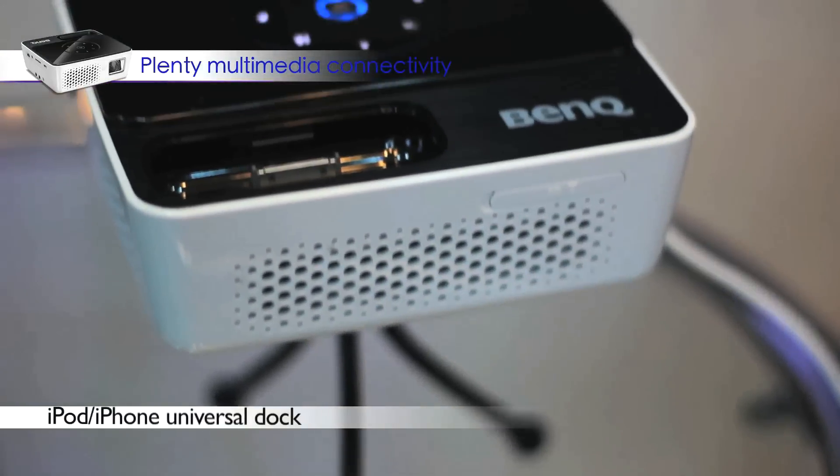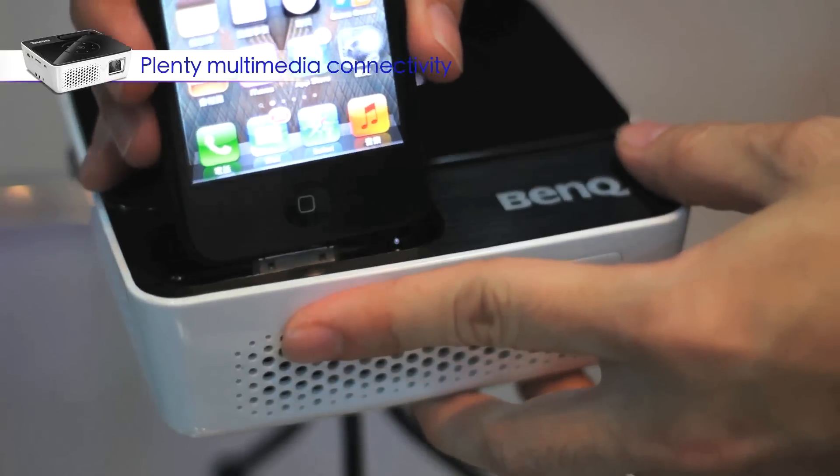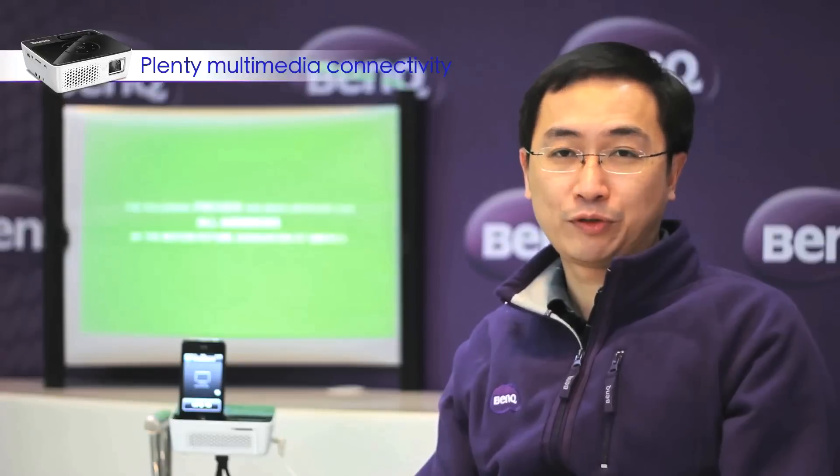What's amazing about the GP2 is that it is designed for iPhone natively. You can share all your content from your iPhone with your family and friends via the GP2, like this.